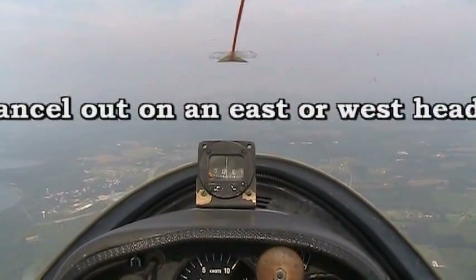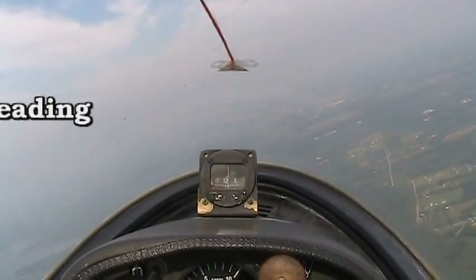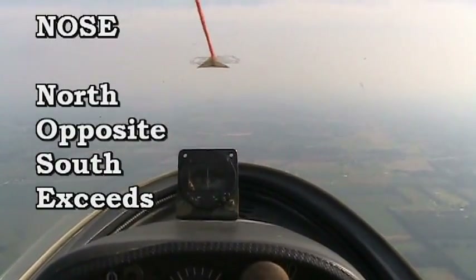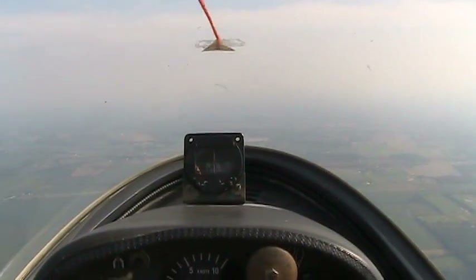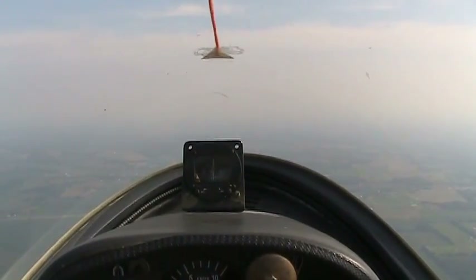Next we're going to go north, and we're going to turn to the east side. Actually, I'll turn south first — let's take this to the water part. Section lines in front of us should run basically north-south. Now we're just done bumping around and stabilizing basically to south there.